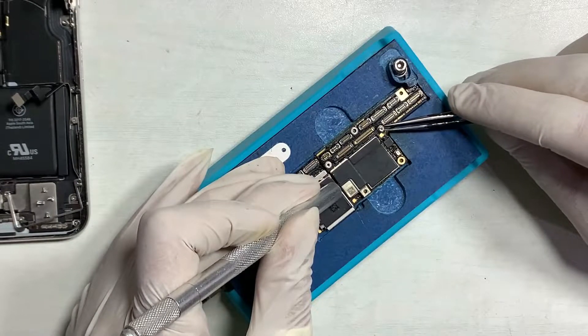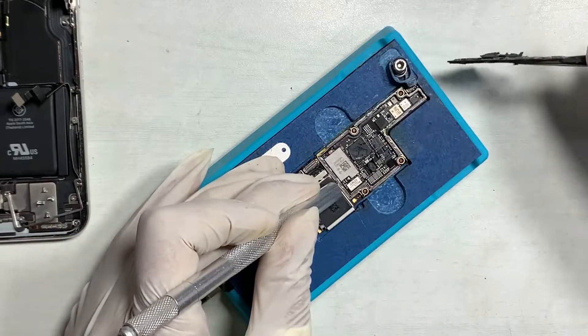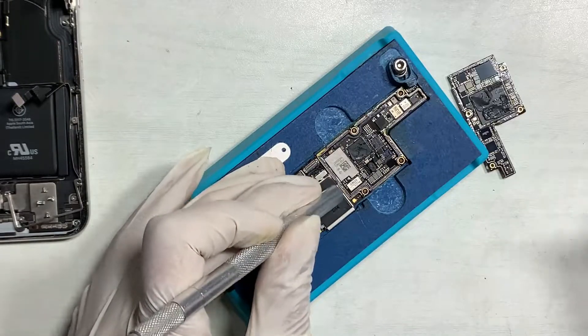To find out where the short is, you first have to separate the board, because mostly shorting happens inside the board.